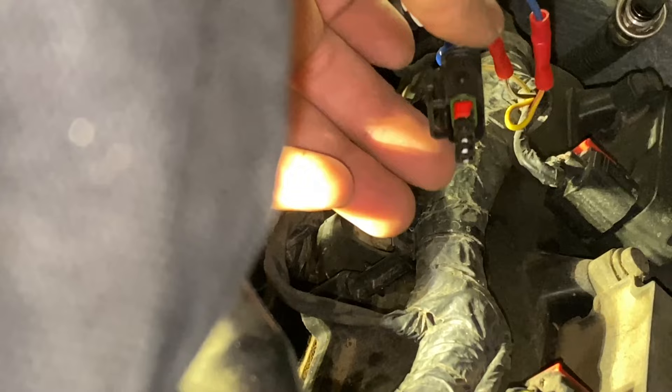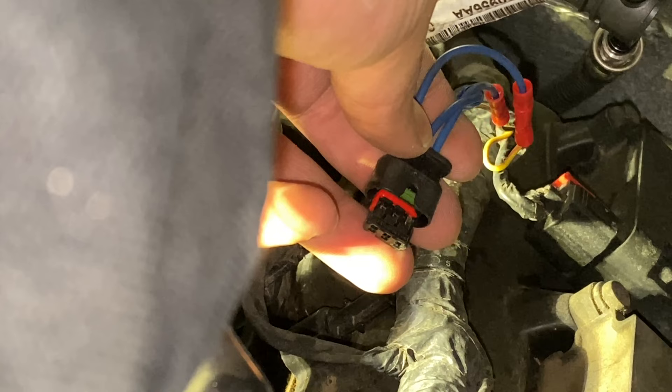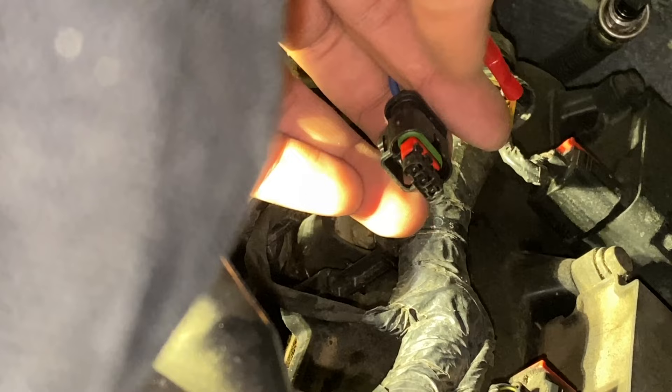If for some reason you got the wiring wrong and you're getting a P018D code, and you need to switch the pins like I did, all you've got to do is remove that locking tab again, rearrange your wiring, and push it back in. So at least when they designed the new harness, they made it easy for us to rearrange the wiring.